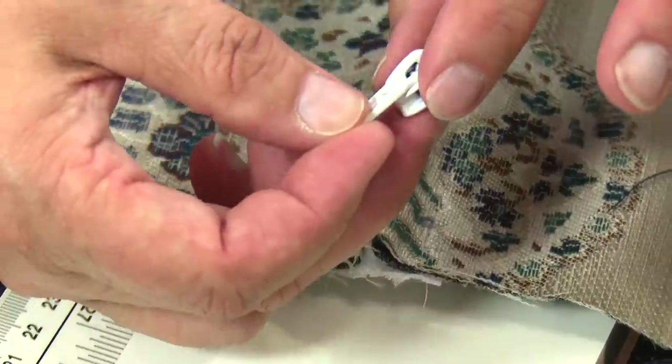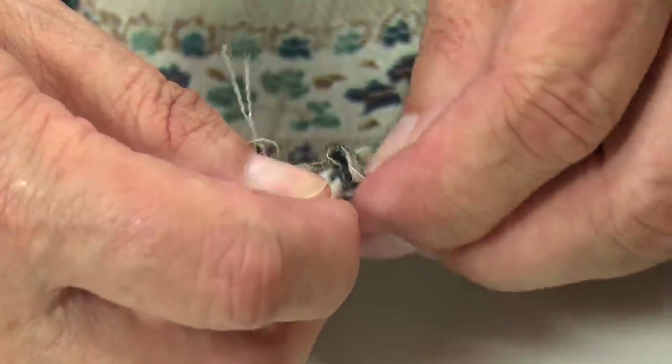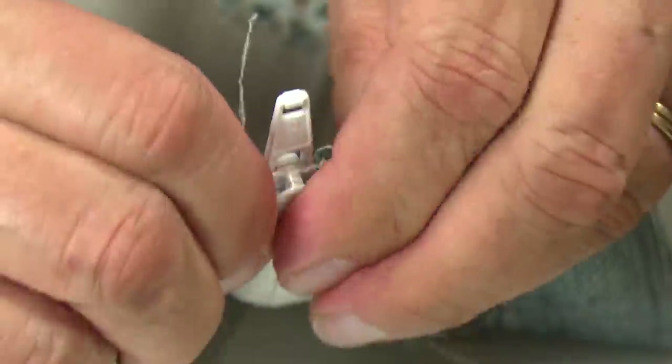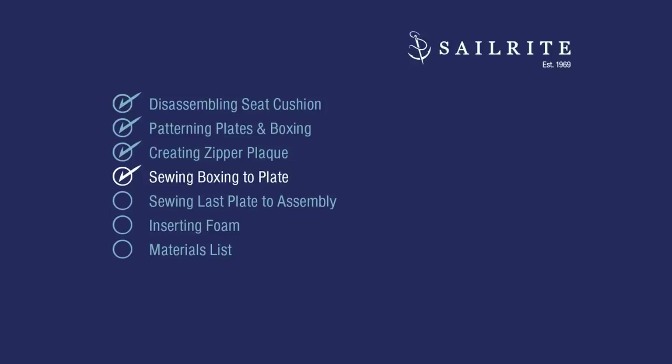To put the slider on, I hold the tab up and slide it onto the teeth as far down as I can and pull on both sides of it. We're going to set this aside now and sew the boxing onto the plate.